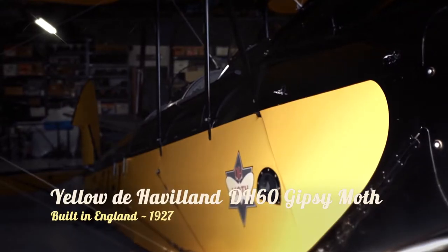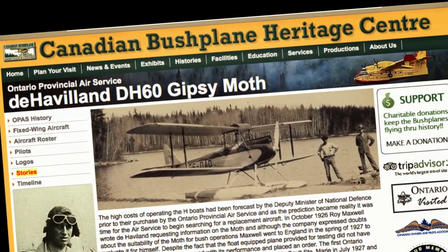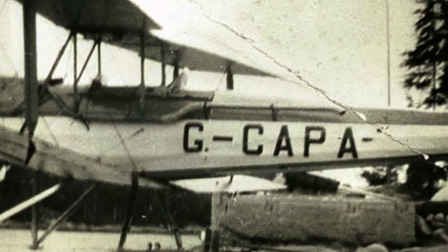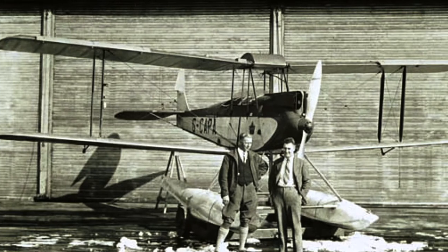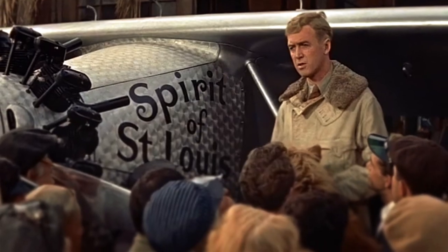It was built in 1927 in England. It was used by Ontario Provincial Air Services in Canada for forestry patrol and delivered mail. When they took it out of service, it went through an owner or two, but it ended up being purchased by Warner Brothers Studios. It was used as one of two de Havilland Moth camera planes for the Jimmy Stewart Spirit of St. Louis movie.